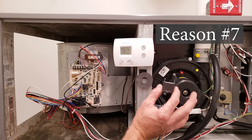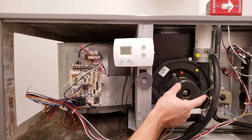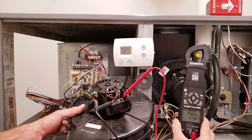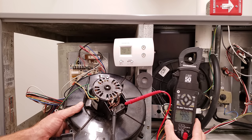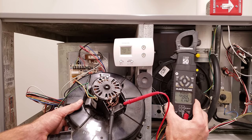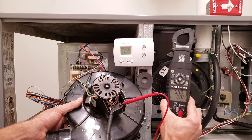Reason number seven could be a bad inducer motor capacitor. A lot of inducer motors use a 2, 3, or 4 µF capacitor. This one is a shaded pole motor so it doesn't use a capacitor, but many inducer motors are PSC — permanent split capacitor — and they look just like this. In this case, this is a 4 µF capacitor. With the wires detached and a resistor across it to drain residual power, we're measuring 1.7 µF, so we know this capacitor is no good. If you apply power to the motor it will just hum and not turn on — just a bad capacitor.